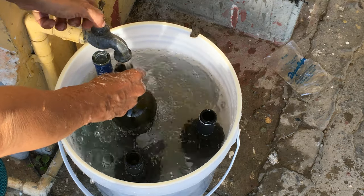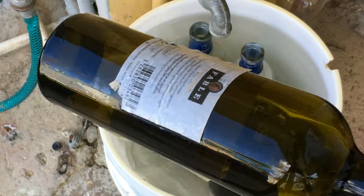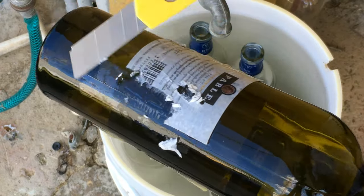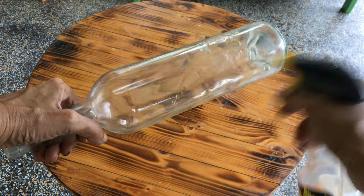Begin by soaking your bottles overnight in a bucket of water. The following day, scrape the labels off using a utility knife, and if there's still any glue residue left you can use Goo Gone.